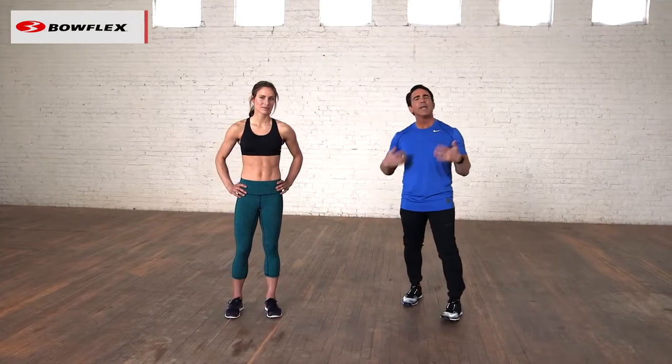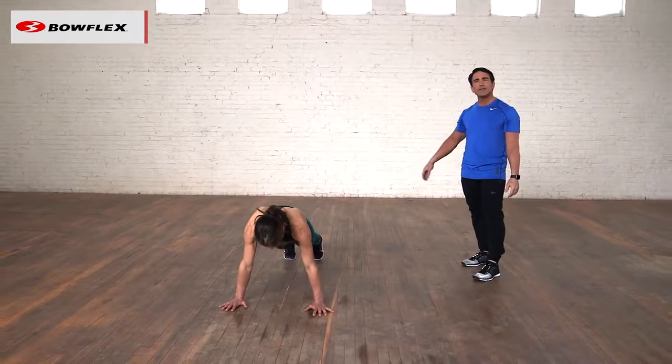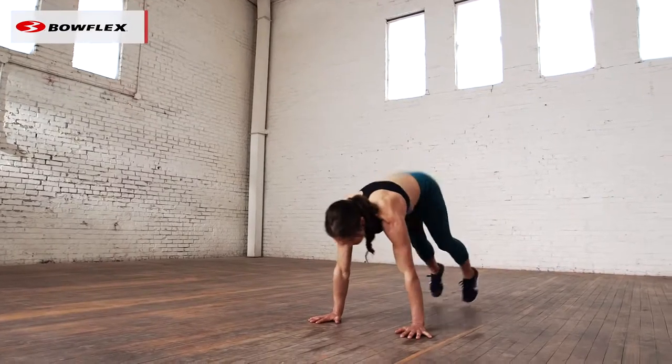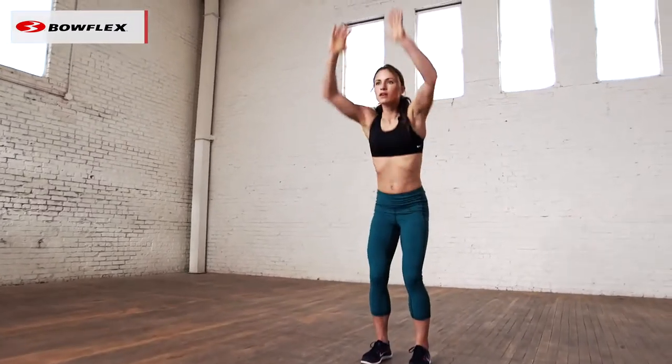Lisa's going to demonstrate. Here's how a beginner would do it. She's going to take her time, she's going to break it down — dropping, kicking the legs out, coming back, and just stepping up. She's going to do that slowly, just getting used to the motion.